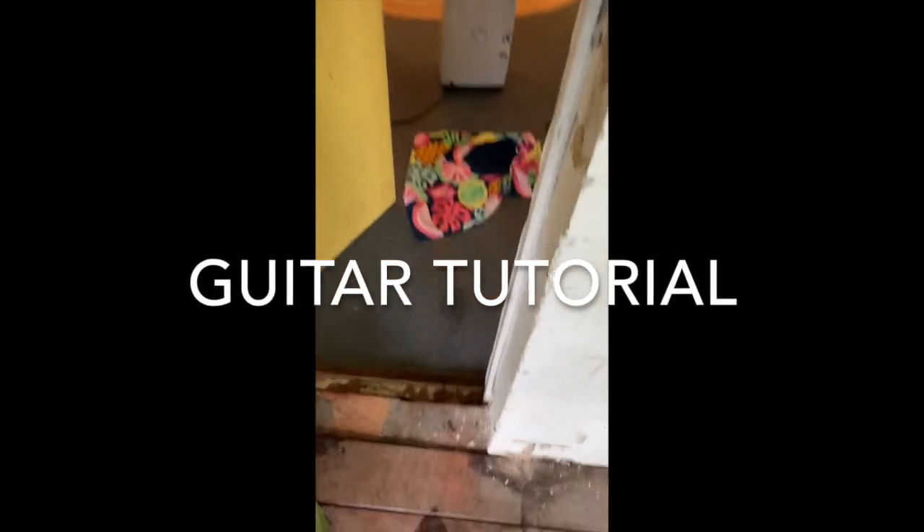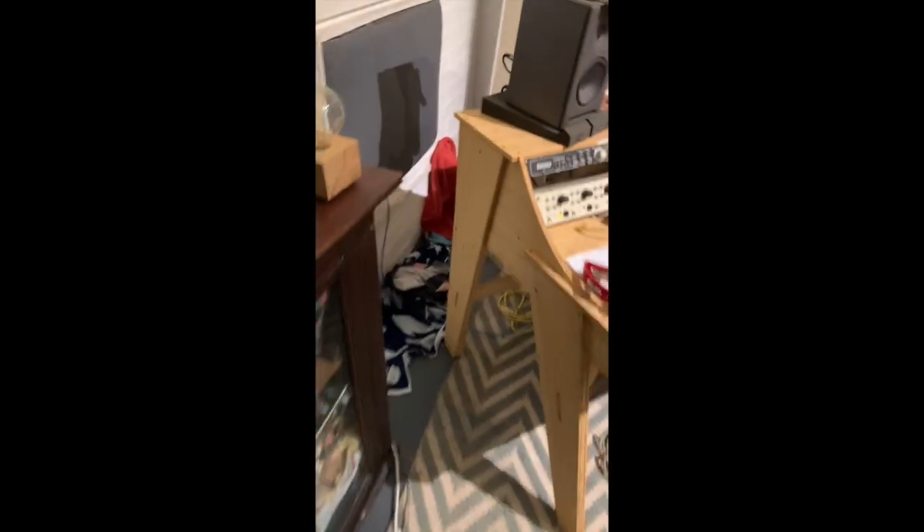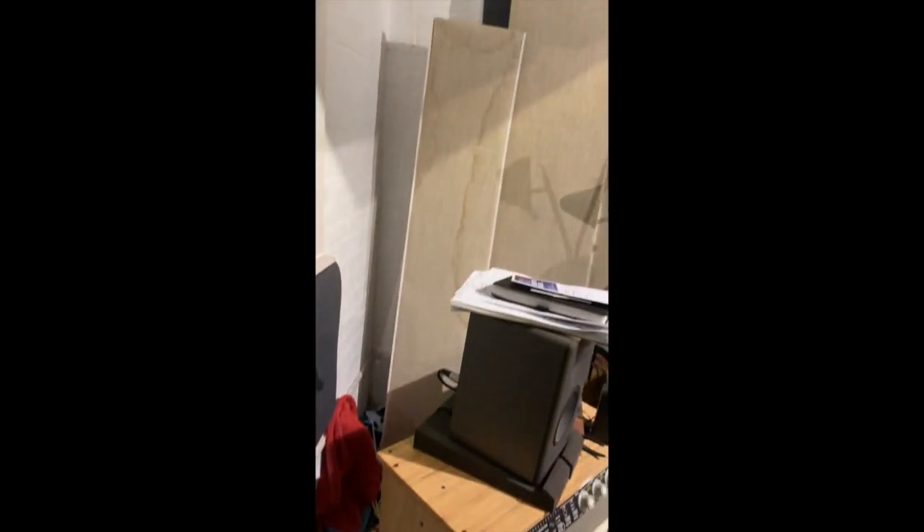Into my flooded studio — towels, soaking it up, the dehumidifier, flooded corner, the water soaked now.